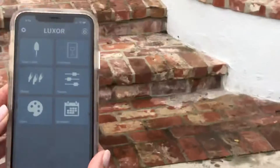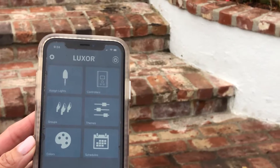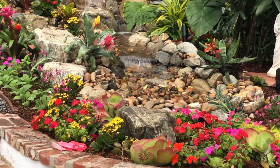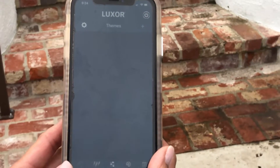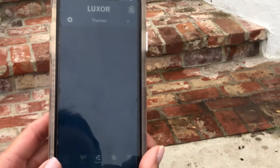I went ahead and did 10 colors for you — I'm a guy, so I get the basic 10. Now, if we go ahead and go to the theme button, I'll get you familiar with that. I created three different themes for you, so let's just give it a moment to pop up here.